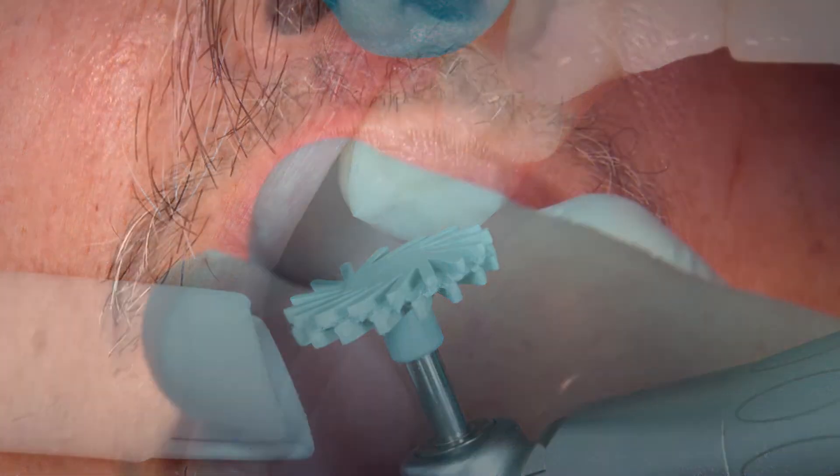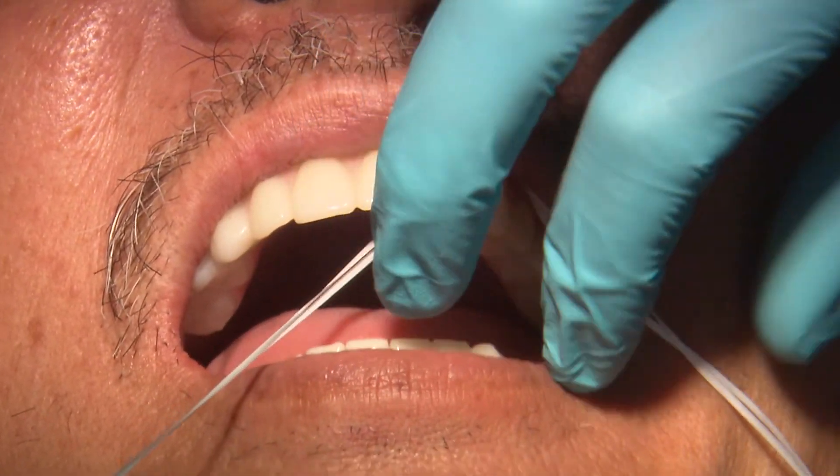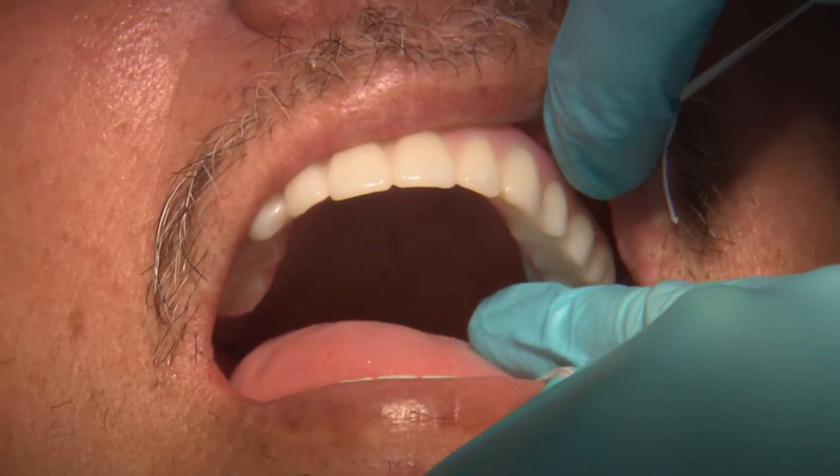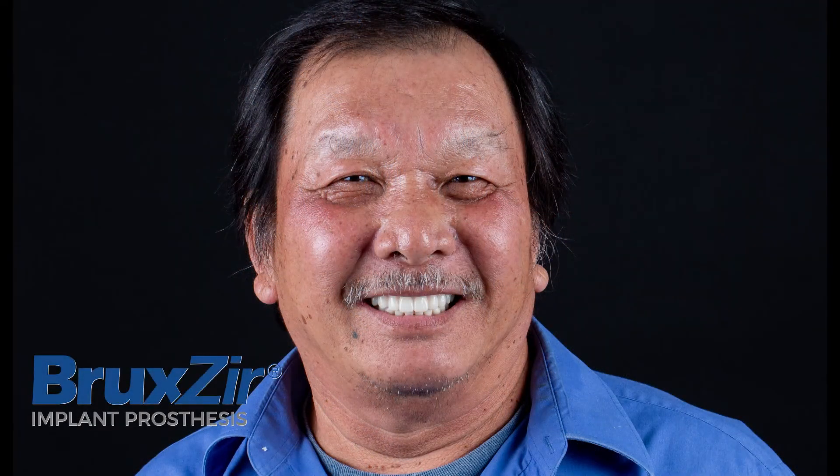Once occlusion is confirmed, I like to reinforce home care instructions with the patient and establish our maintenance schedule. Just like that, we conclude our delivery day appointment for our Bruxer full-arch prosthesis. Thank you again for joining me today in Gladwell's Operatory and for another episode of Chairside Live.